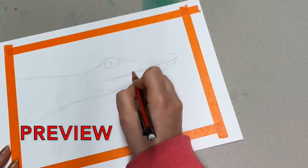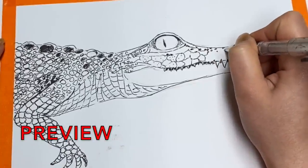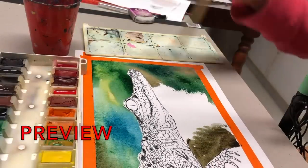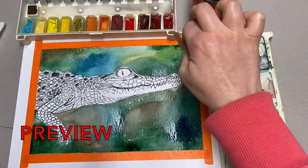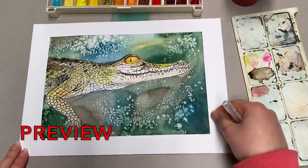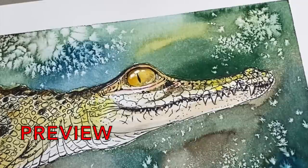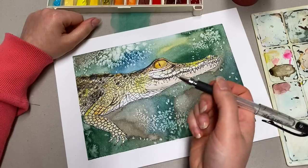Hey, I'm Leila. Welcome back to my channel. In today's video, I will cover a very popular technique where we will combine watercolor painting and pen ink drawing in one artwork. We will paint and draw a crocodile. I will show you the whole process step by step to make it easier for you to follow along.